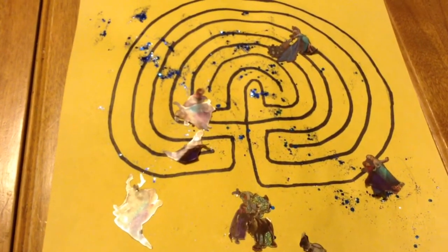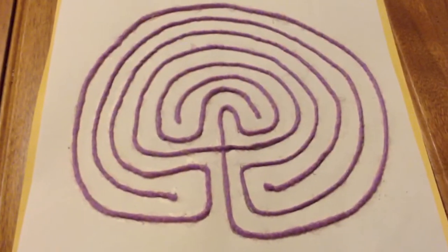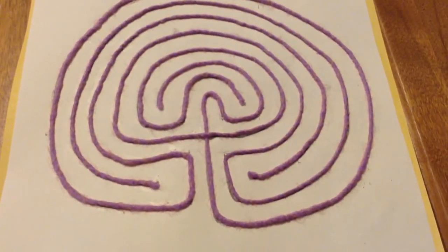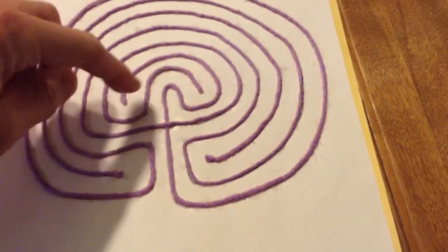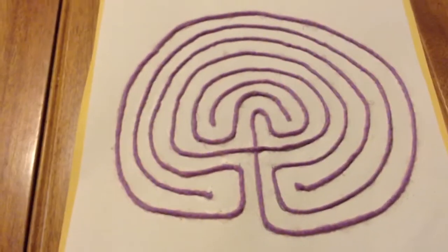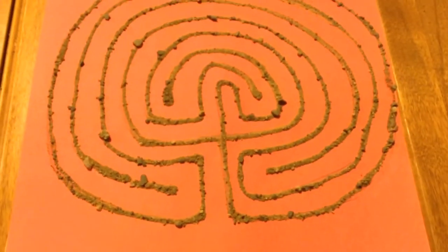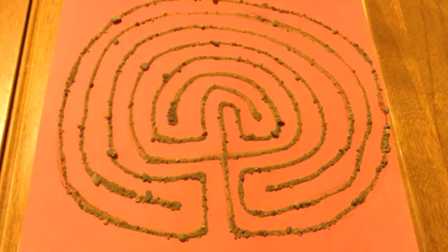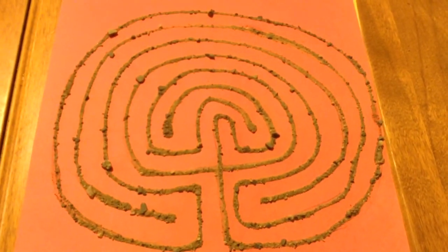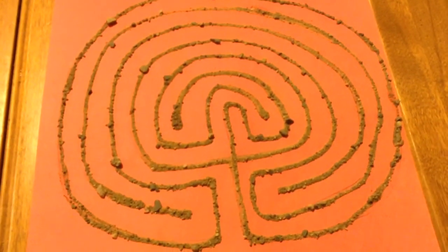To make your labyrinth easier to navigate, it's nice to have raised lines for your finger to travel between. This one I did with yarn — I followed the lines with white glue and then took two lengths of yarn and followed the lines. Another one I did on construction paper is a sand labyrinth. I did the same thing, followed the lines with white glue, and just sprinkled some sand all over it. This is driveway sand so it's a little rough, but I kind of like the effect. It's nice and tactile. Just use whatever you've got.